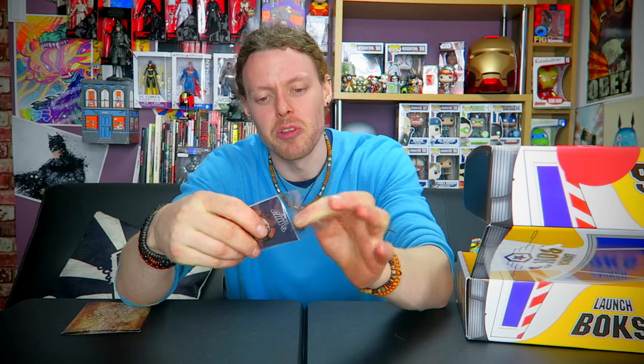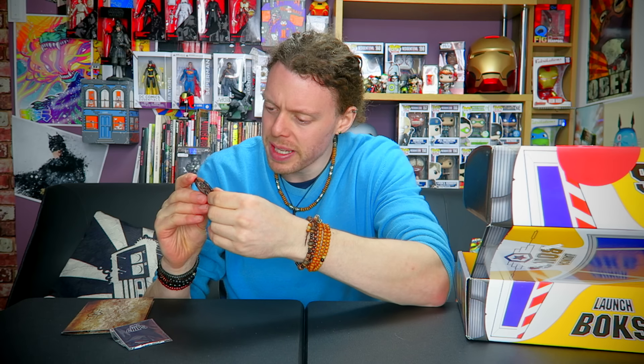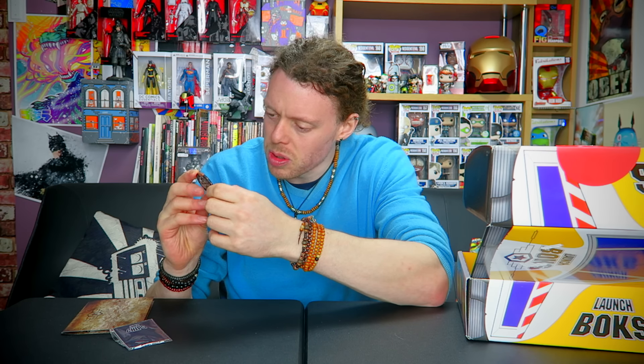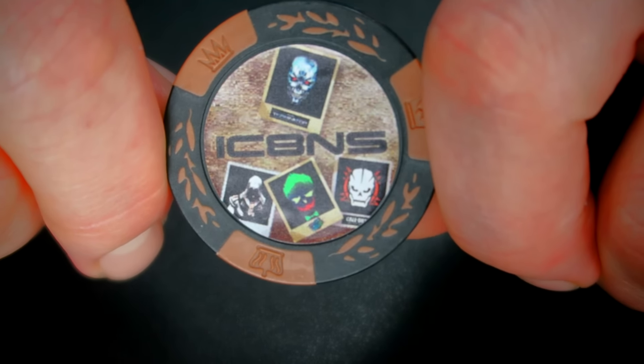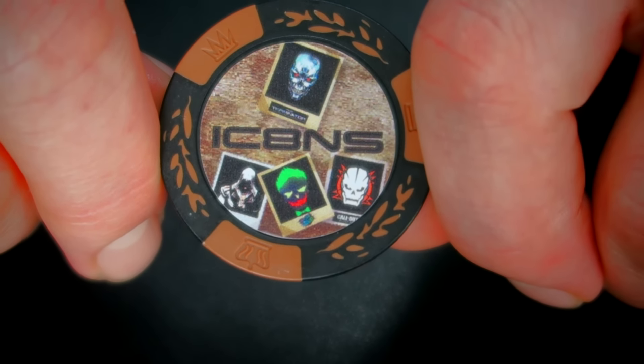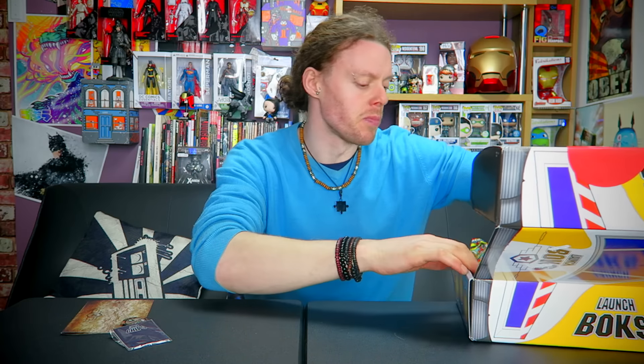These collectibles — I thought they were like Pog slammers but it is actually like a casino chip. This one has the Terminator, Assassin's Creed, the Joker, and Call of Duty on it. These are actually really nice — they've got a good weight to them, it's something different; it's not a pin. I like these. I still don't know the theme — if someone has worked out the theme, let me know. It might be on a piece of paper but I haven't looked.